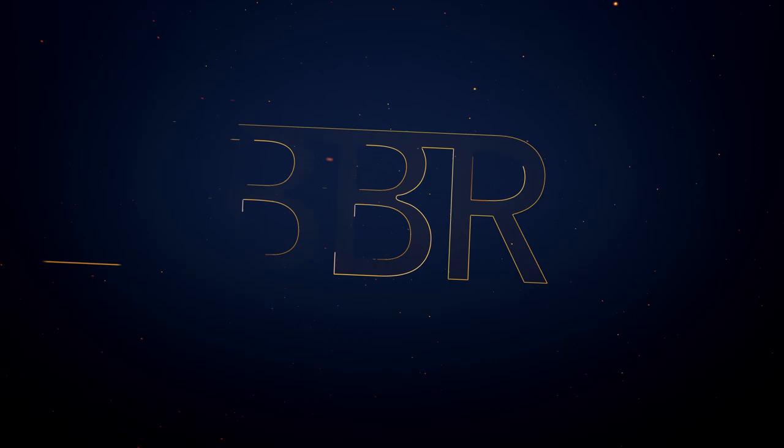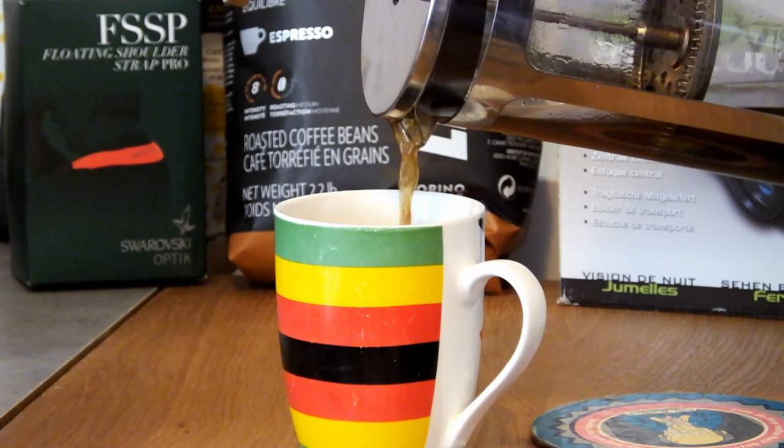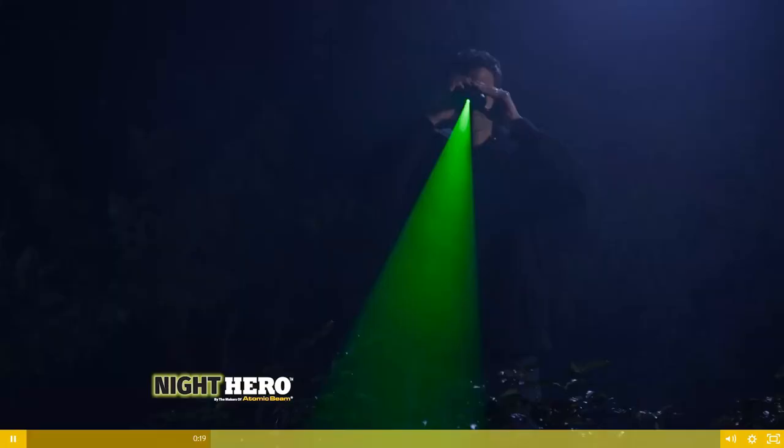That's what the makers of the as-seen-on-TV Atomic Beam Night Hero binoculars will have you believe. But before you rush out to buy a pair, just spare a few moments to take a look at my thoughts on them. Apparently, the secret sauce is the powerful wide-angle atomic beam laser that can reveal objects up to 150 yards away in complete darkness. Hello and welcome to Best Binocular Reviews. My name is Jason, and today we're going to be taking a look at the Atomic Beam Night Hero binoculars and discovering whether the fantastical claims that they make can actually be true.